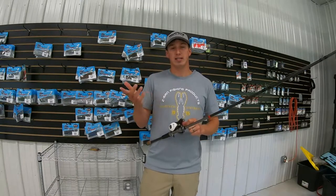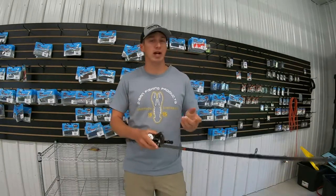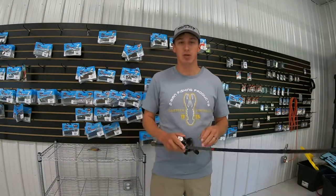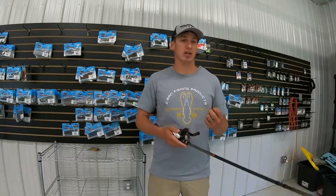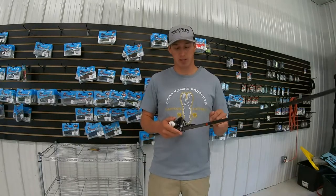With how that extra fast tip is, you can throw some reaction strike baits on there if you need to. You can get away with throwing either a spinnerbait, rattle trap — some guys I know are even throwing chatter baits on there.